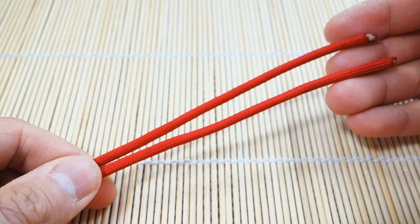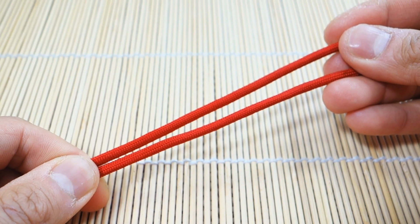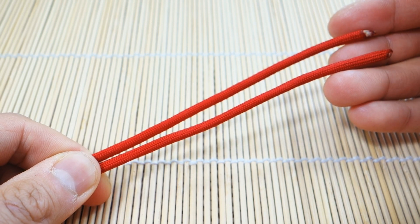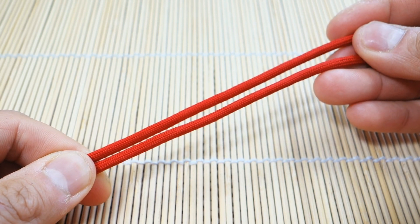Hey, what's up guys, Tim here. Got another tutorial for you today and we're learning another paracord lanyard knot. This is a simple two-stranded lanyard knot from the Ashley Book of Knots number 802.